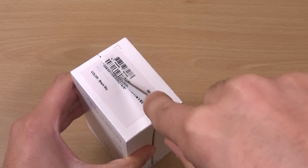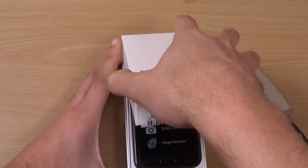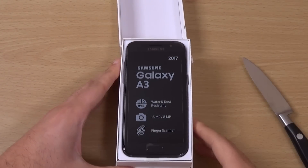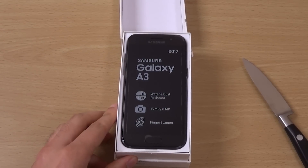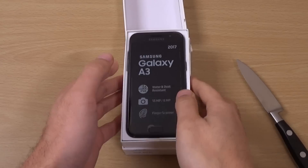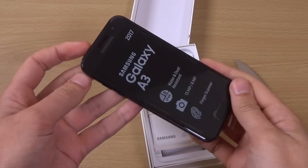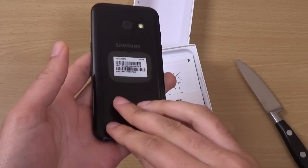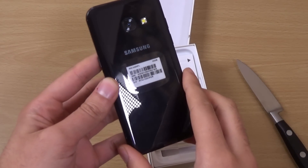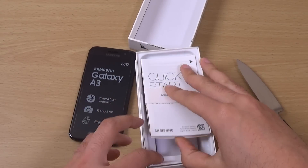Let's see what we're getting here. This is coming in a nice pocketable phone — very pocketable, as you can see. And this is coming with the SM-A320FL model.